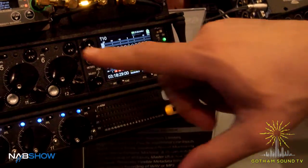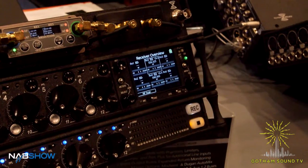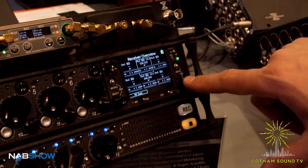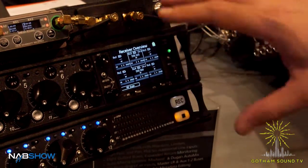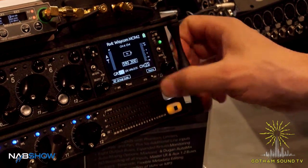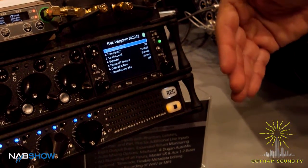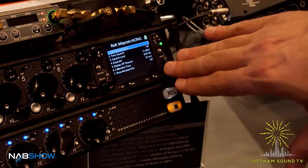To get to the wireless receiver control, a shortcut is hitting the meter button and then hitting the headphone encoder. Now this is the receiver overview. Right now there's only a single receiver attached, but we can get into that specific receiver and go into the menu selections directly on the 688.